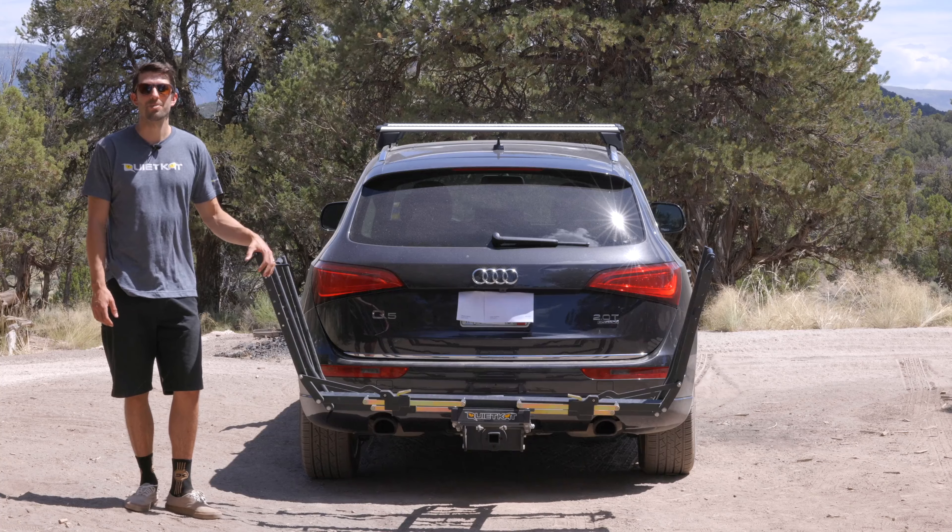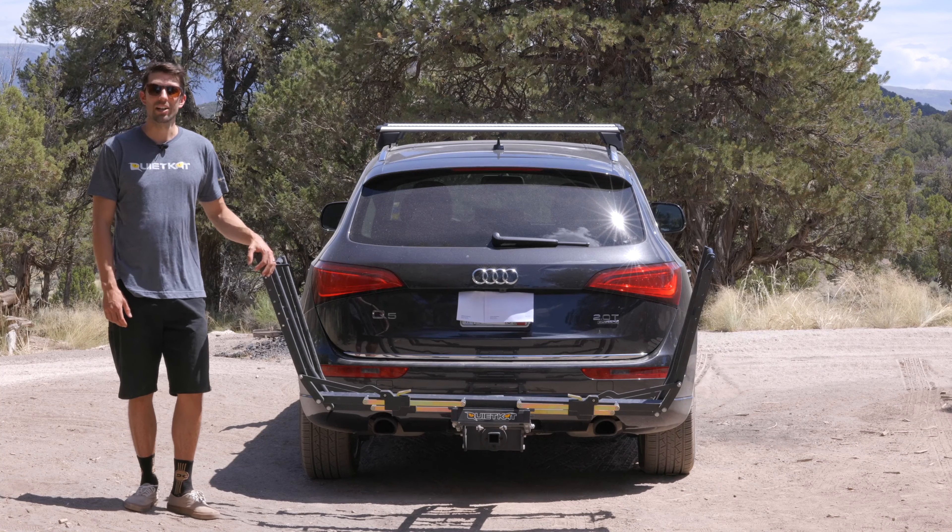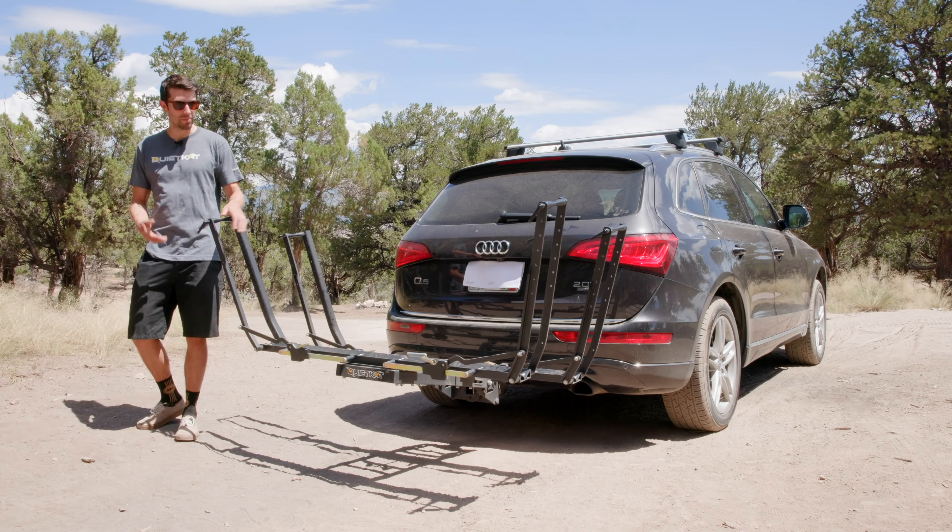Hey everyone, I'm Stefan, Head of Product Development at QuietCat, here to introduce the all-new Pivot Pro Hitch Rack.